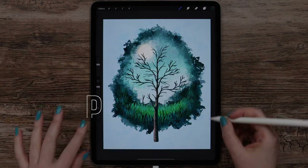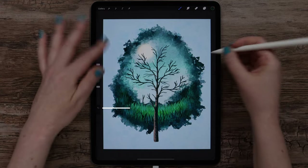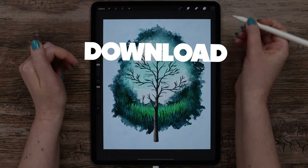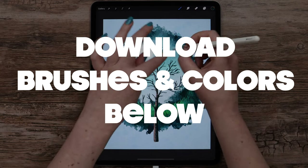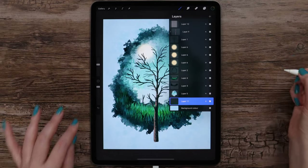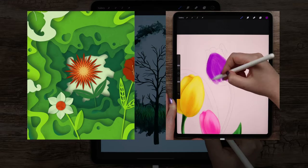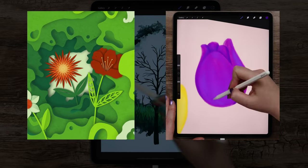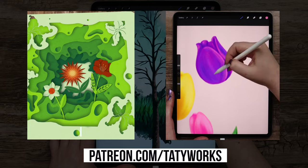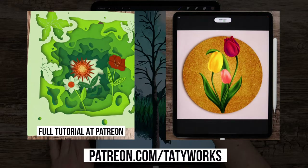In this video, I will show you how to draw this landscape in a tree shape in painterly style. Before we start, you can download the color palette and the brushes I used in the video description below. If you enjoy learning Procreate with me, make sure to check my Patreon, where you can access more exclusive tutorials and brush sets. You'll find a link to it below too. Without any further delay, let's begin drawing!